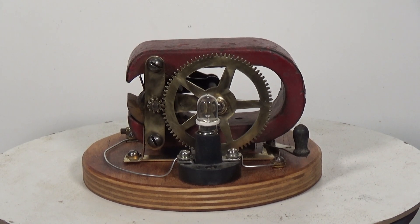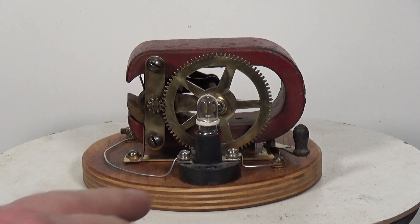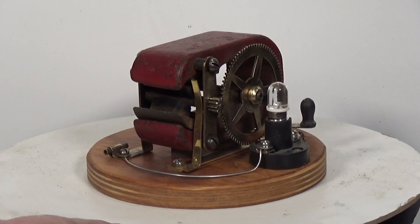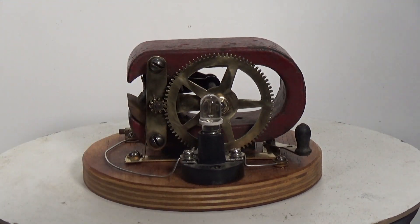Here's the little hand-cranked generator after a bit of a cleanup. I've made a new base for it — turned out that the actual parts were mainly brass underneath all the dirt and grime, so they cleaned up rather nicely. I've also added a little bit of wiring. I did some research on the internet and couldn't find one which looked exactly like this.